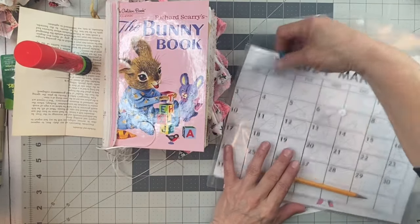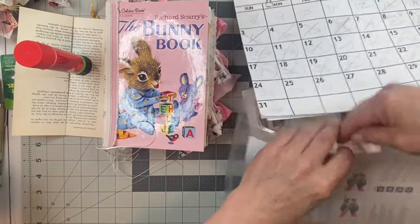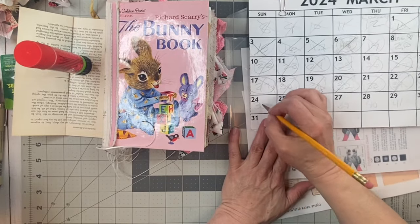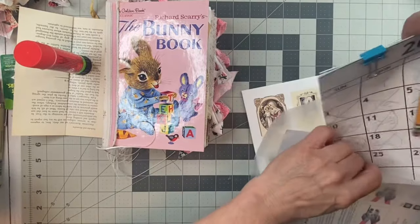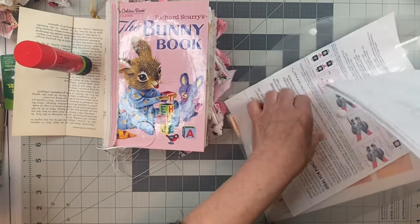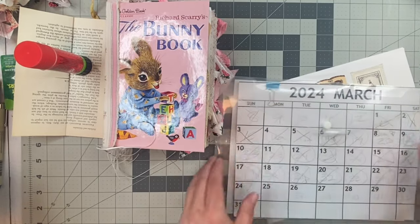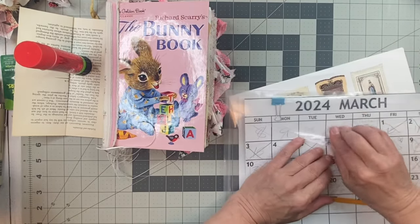Hello, everyone. Welcome back to my channel, Twisted Paper Studio. How are you? It is Day 36 of the 100-Day Craft Project, and today is Palm Sunday. Happy Palm Sunday for those who celebrate it. I'll just wish beautiful blessings to every single one of you that watch my channel, that have followed along from the beginning, that are here new. Welcome to everyone and blessings to all of you. Let's get started.